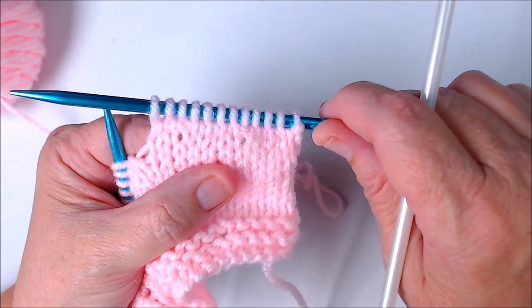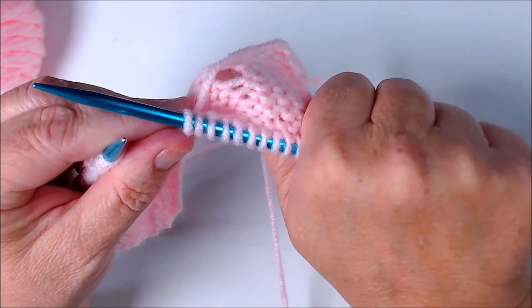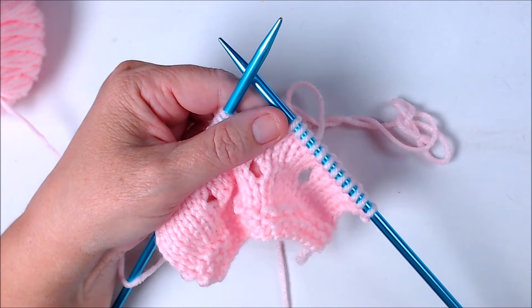I hope this lesson has helped you understand what a yarn over is on the knit side and on the purl side. If you have any comments or suggestions for other videos, leave them in the comments below. Don't forget to hit the subscribe button and the bell notification so you'll know when we put up new videos. I'll see you next time — thanks for watching!